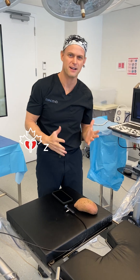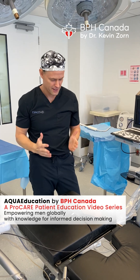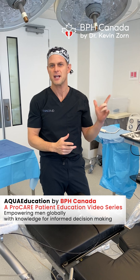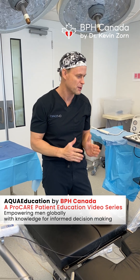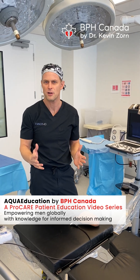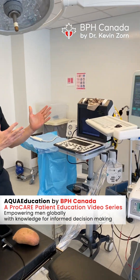Hi, Dr. Kevin Zorn here from BPH Canada, home of our Aquablation Centre, surrounded by my team. We've already done some demonstrations of the technology at conferences to show other urologists. But we thought, let's show you the viewer — the patients, the family members — looking at what is this technology, how powerful is it, how precise is it. So come over here, I'll show you our design.